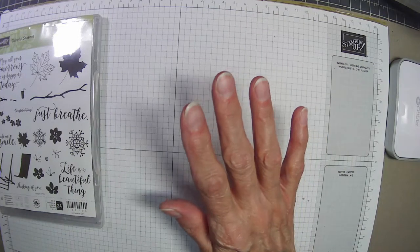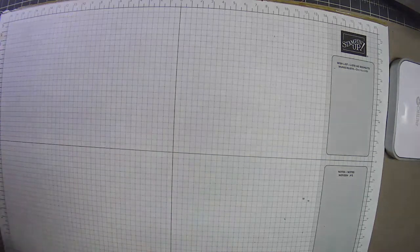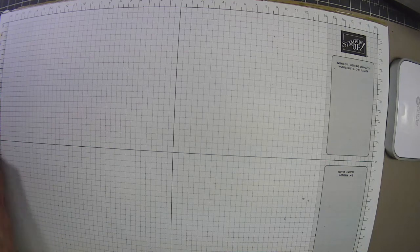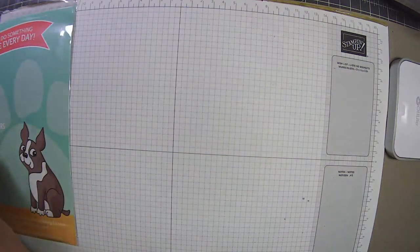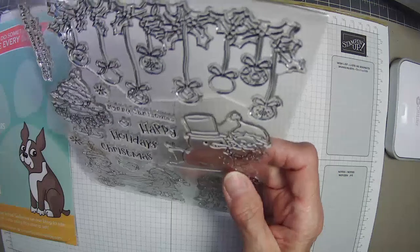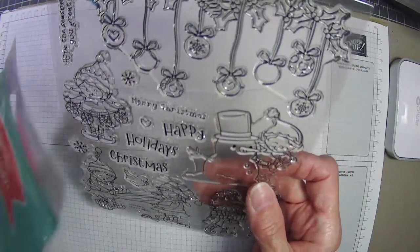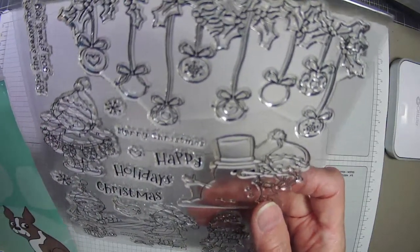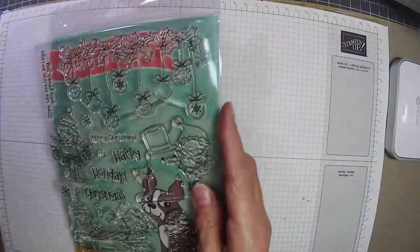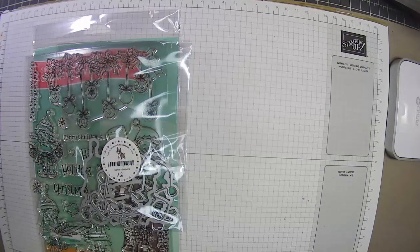We're going to do another one using a current stamp set that's readily available. This is from Simon Says Stamp and it's called Santa's Helpers. It has a lot of stamps in the set and comes with coordinating dies, though I don't need any of those today.